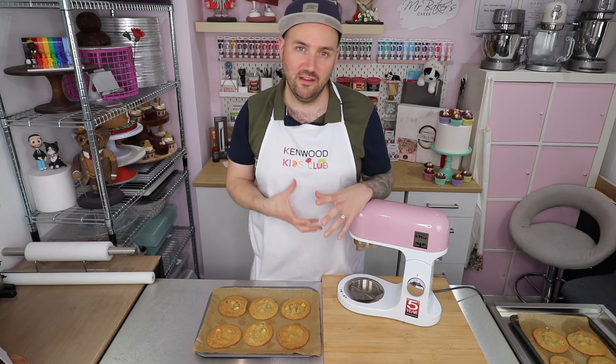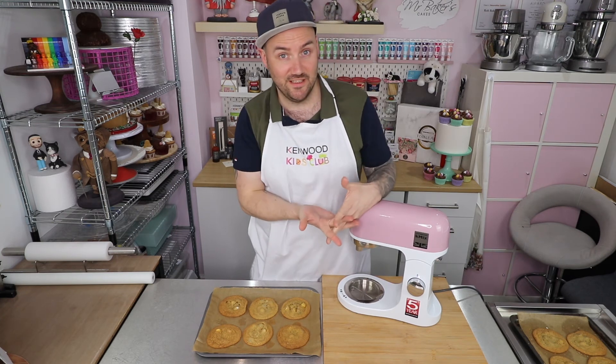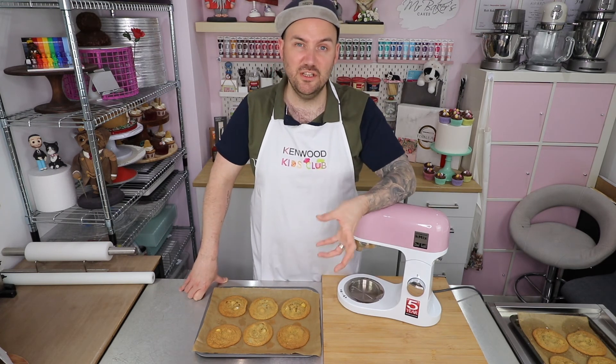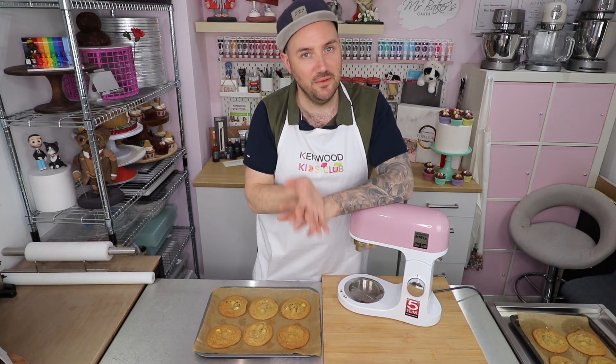If you have a go at my Easter egg cookie recipe don't forget to take a photo of your cookies and share it with us over on the Kenwood Kids Club website. Not only do I love to see what you're baking at home, but you may well get entered into our star baker of the month competition for April. It's a whole new month which means a new chance to win our star baker competition, scooping yourself a Kenwood Kids Club goodie bag and your very own Kenwood hand mixer. If you're not already a member, head to the video description, click the link, sign up with your adult's permission and you'll receive your very own membership card.